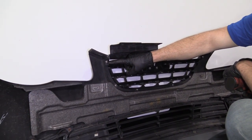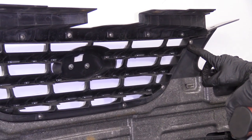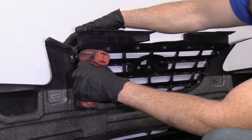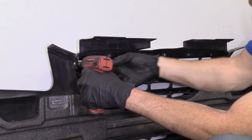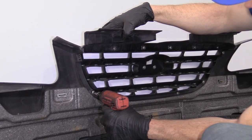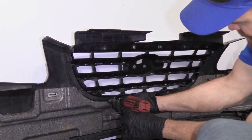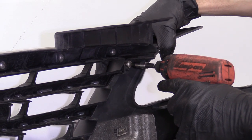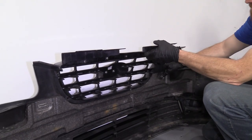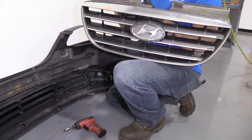So we've got some Phillips head screws here — one, two, three, four, five, six. We're going to remove these. I'm just going to use a Phillips head. There we are. Just grab this and we've got that off.